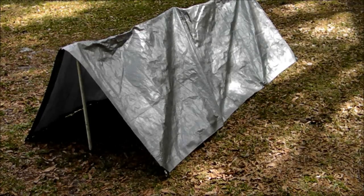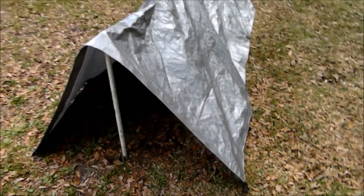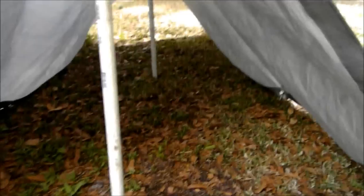Here it is all put together. Here's the inside.